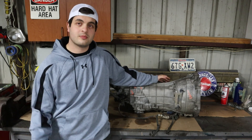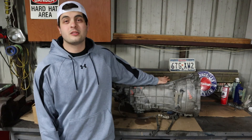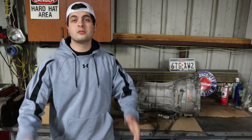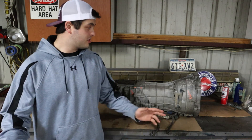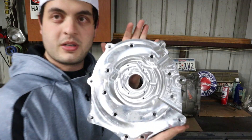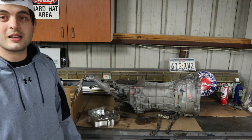There are multiple adapter kits that hook this transmission up to all the JZs — 1J, 2J, VVTi, non-VVTi, all of them. The one I ended up going with, mostly because of a great Black Friday deal, was from Autosports Engineering. Just look at that pretty piece — oh my gosh!